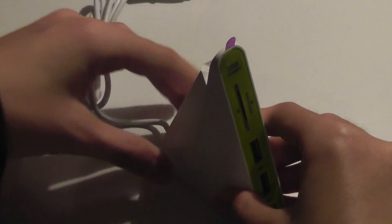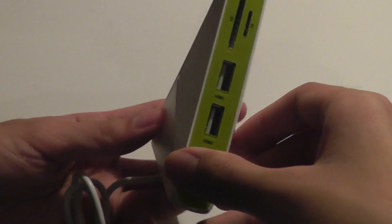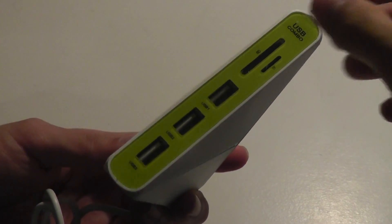There are rubber feet on the bottom that can be stuck onto a surface more permanently by removing the tape layer, and that is a nice feature to have if you want it more permanently set up in one particular spot. One advantage of having this vertically positioned hub is it doesn't take up too much space on a desk, so if you're limited on space but still want the desk to look elegant and futuristic, this works quite well.